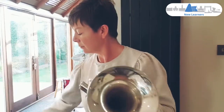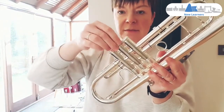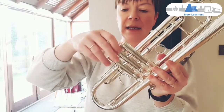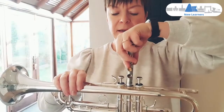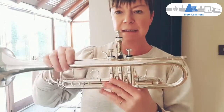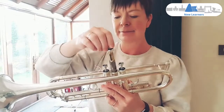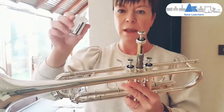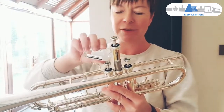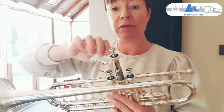Place the valve cap back on the bottom of the instrument, taking care not to force anything. Then place your valve back into the instrument the correct way round and add a few spots of oil. You can oil the valve whilst it's out of the instrument.